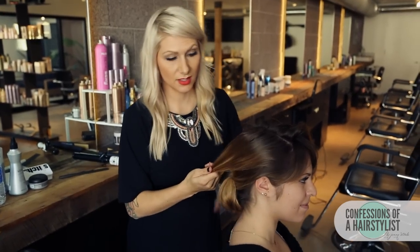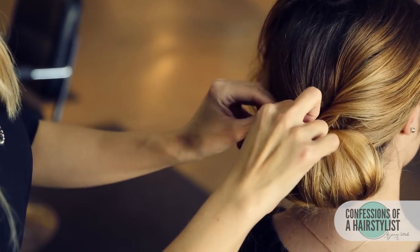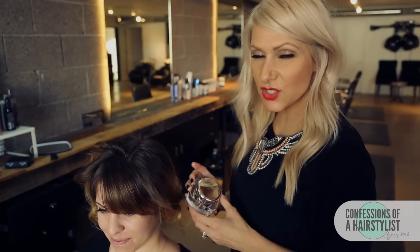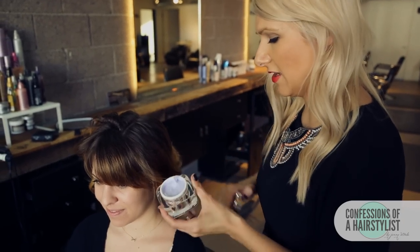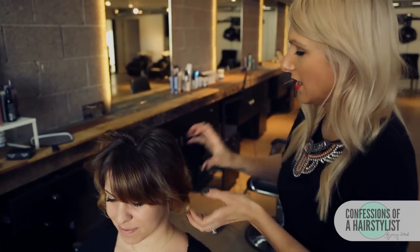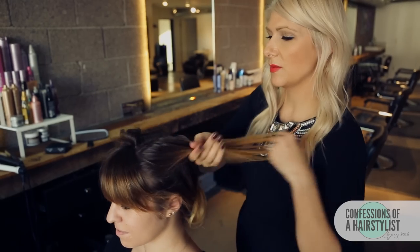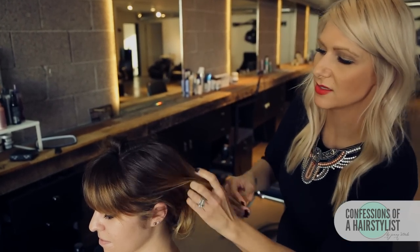Then we're going to drape it across the back, but when we drape it we want to slightly twist it. Now I'm just going to do the same thing on this side — take a little bit of my Texture Taffy, rub it in the palms of my hands. This is really going to help smooth any flyaways and give it some texture, and I'm simply going to drape it across the back, slightly twist it, and bobby pin it into place.